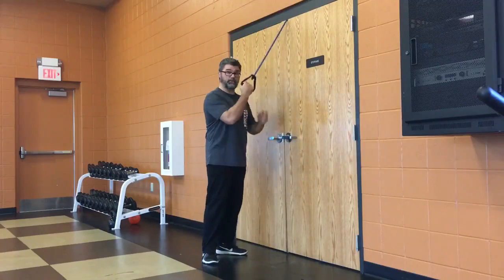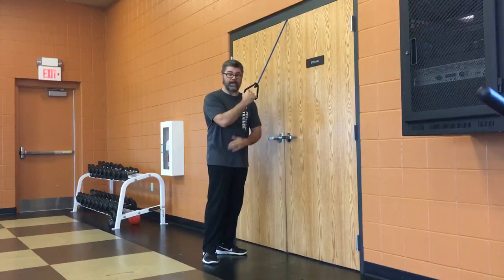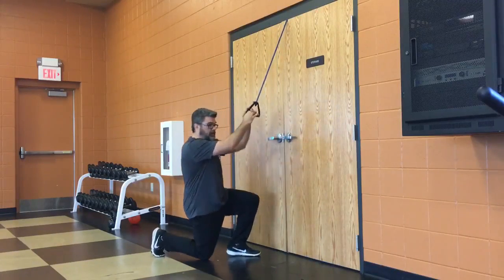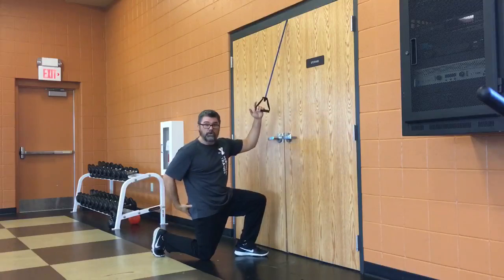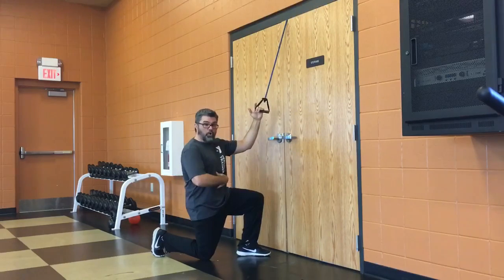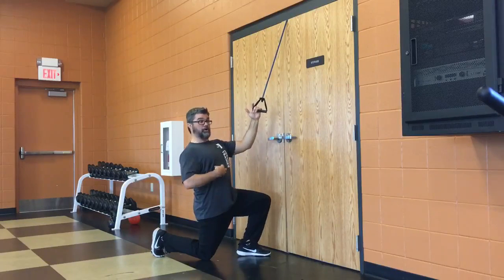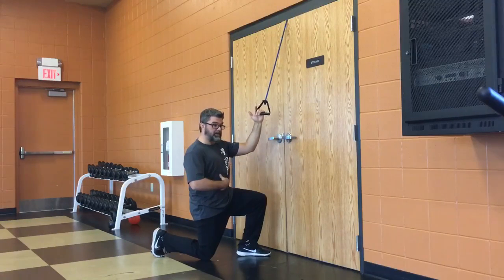Whatever hand is doing the work, that same side knee is going to be down in a half kneeling position. So I'm working my right arm, my right knee goes down, my toe is dug in, glute is tight, core is tight. Think about hiding your ribs by contracting your core — don't let the back arch, don't let those ribs come up, keep them tight.